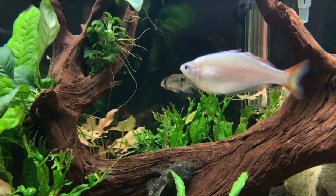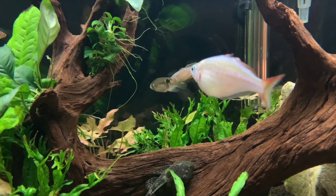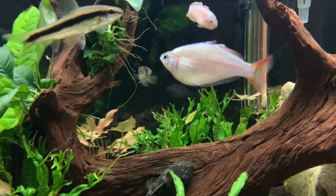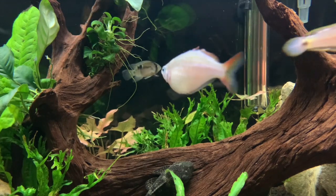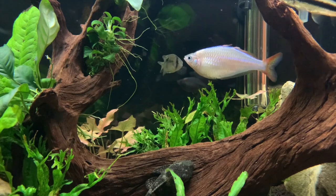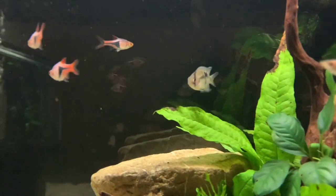I think he's going to settle right in. I have no doubts that once I get feeding the baby brine shrimp to him later or maybe tomorrow afternoon, he's going to be eating with the rest of them. That's the keyhole — let me know in the comments what you think of this fish, if you've ever had this fish before and what your experiences are. And now let's go check on the pea puffer and see how he's doing.